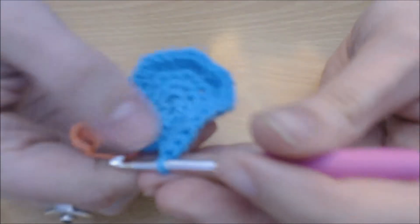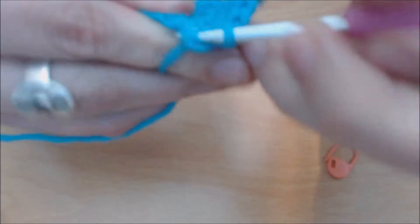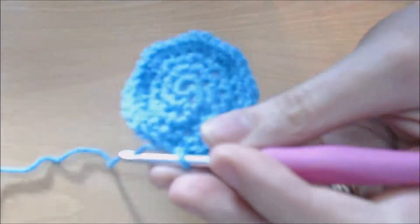When you've come back to that stitch marker, pop your stitch marker out and do the exact same thing — slip stitch into that round to join. You should have quite a nice little circle coming on now.